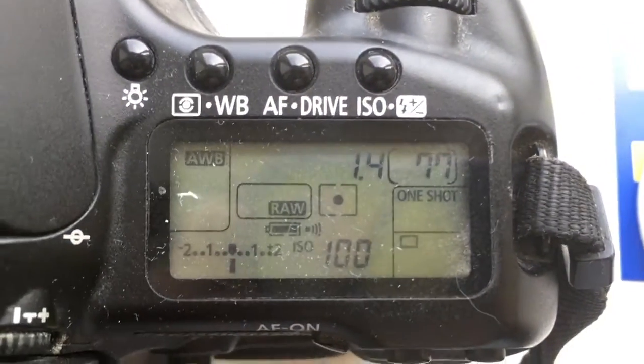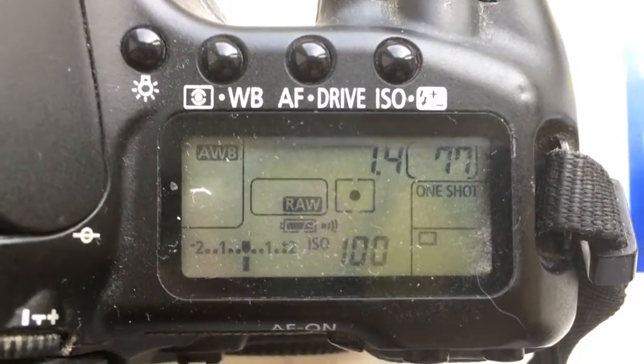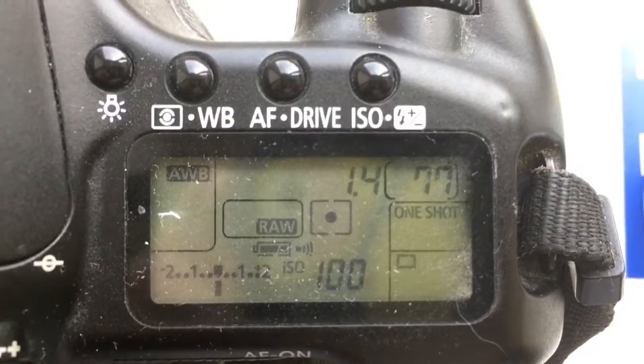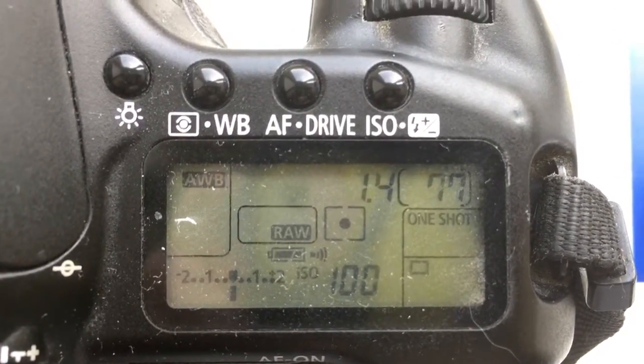And chip number 3: focal length is 135mm, aperture 1.4, delay time to enter programming mode is 1 second.